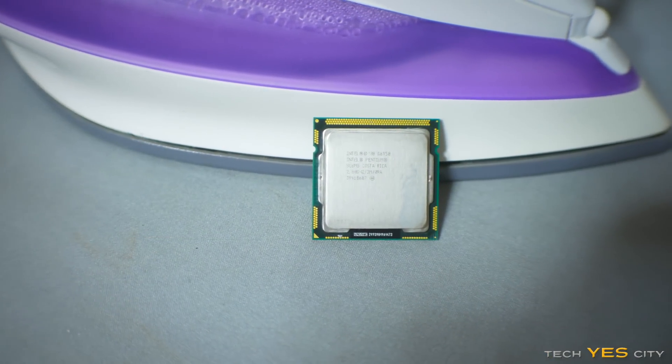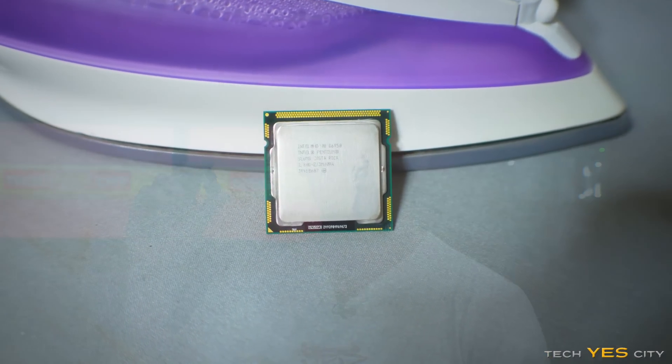So first up here I have an Intel Pentium G6950. This is a dual core LGA 1156 CPU. I'm gonna be dropping this from one meter.